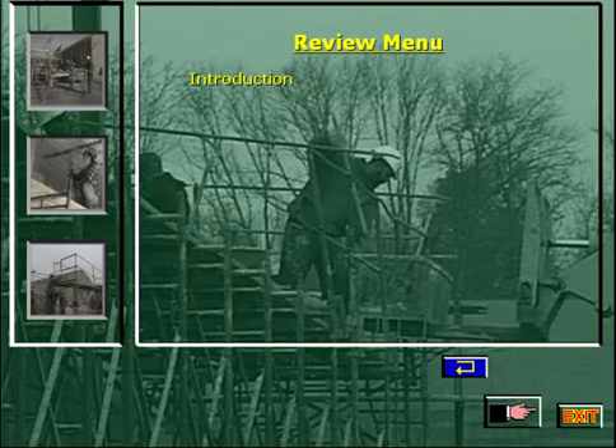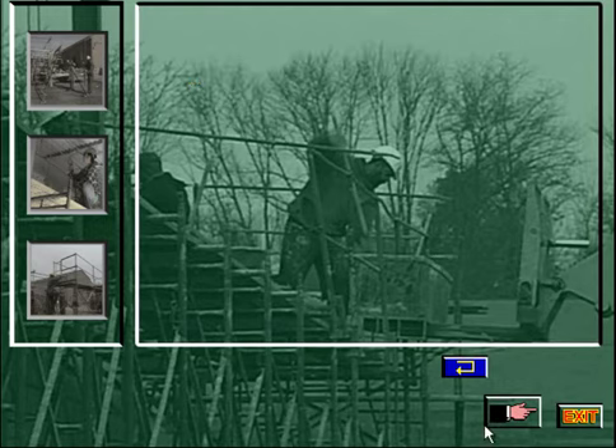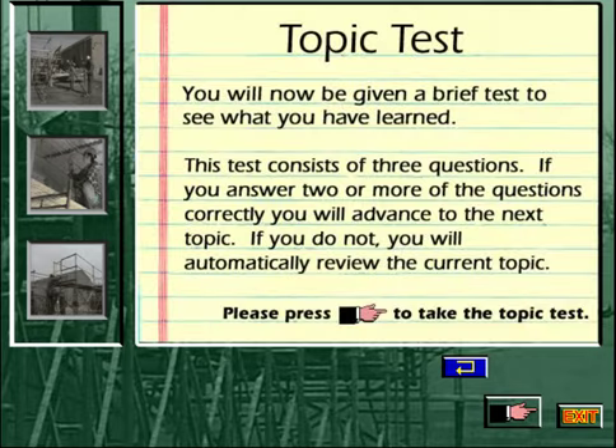Click on a topic you want to review. If you do not want to review a topic, press the forward hand to continue. You will now be given a brief test to see what you have learned. This test consists of three questions. If you answer two or more of the questions correctly, you will advance to the next topic. If you do not, you will automatically review the current topic. Please press the forward hand to take the topic test.